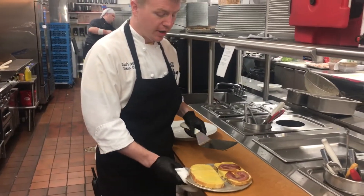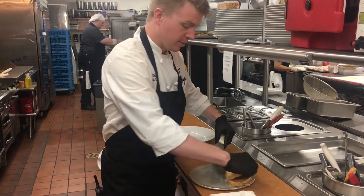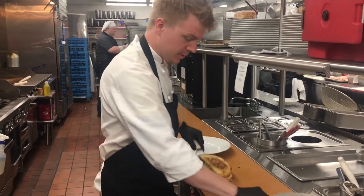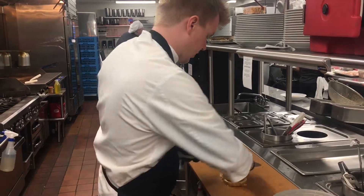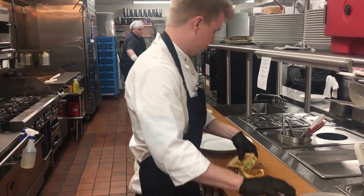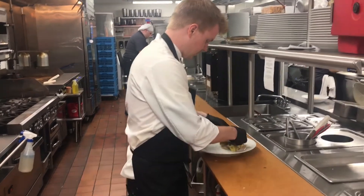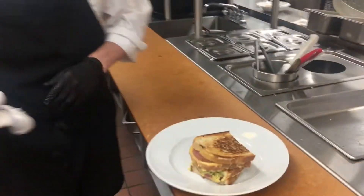Right here we have our finished product — cheese is nice and melted, pancetta is crispy. We're just going to go ahead and clean it up here. And there you have it, the BLT Grilled Cheese.